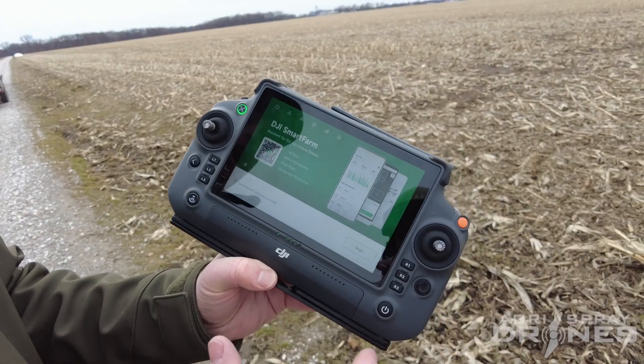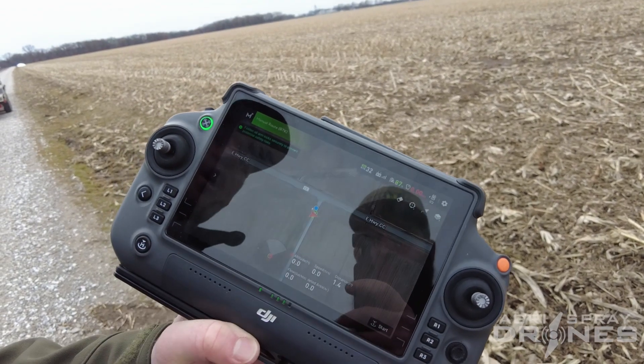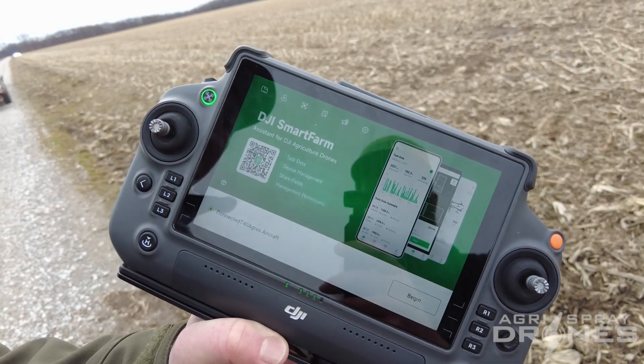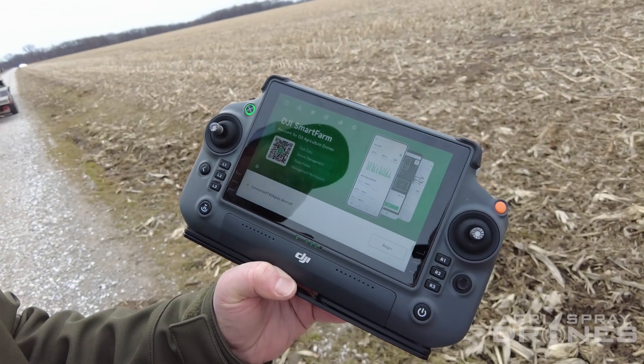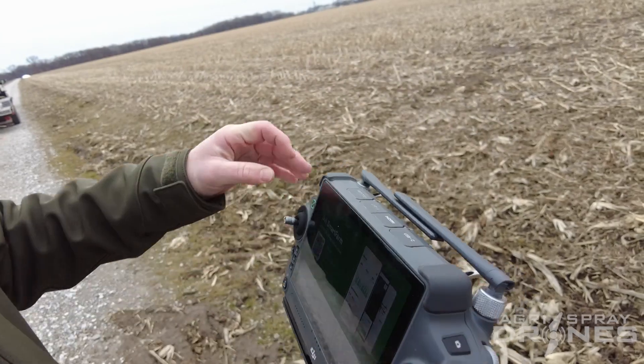As far as the app layout, everything is very easy to control with your fingers on screen — it's a big enough remote for that. But if you prefer a mouse and keyboard like a computer system, you can do that too.